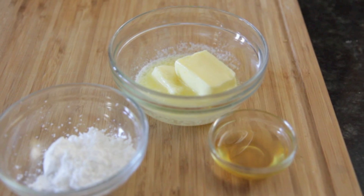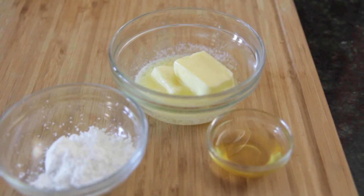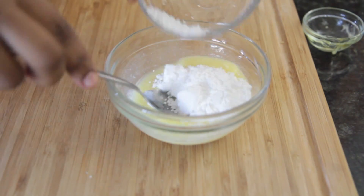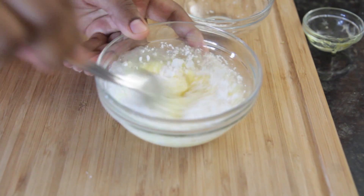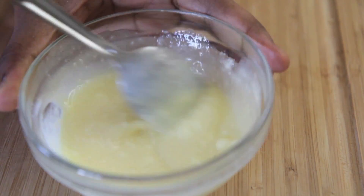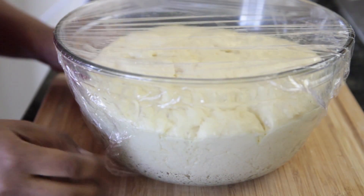Meanwhile, let's make this honey butter — I love this stuff. I have some melted butter here, I'm going to add in some honey, and then we're going to throw in some powdered sugar and we are done. It's so good and easy — love it. And there it is. You can add in like cinnamon or pumpkin spice, whatever, but I'm going to keep it plain.